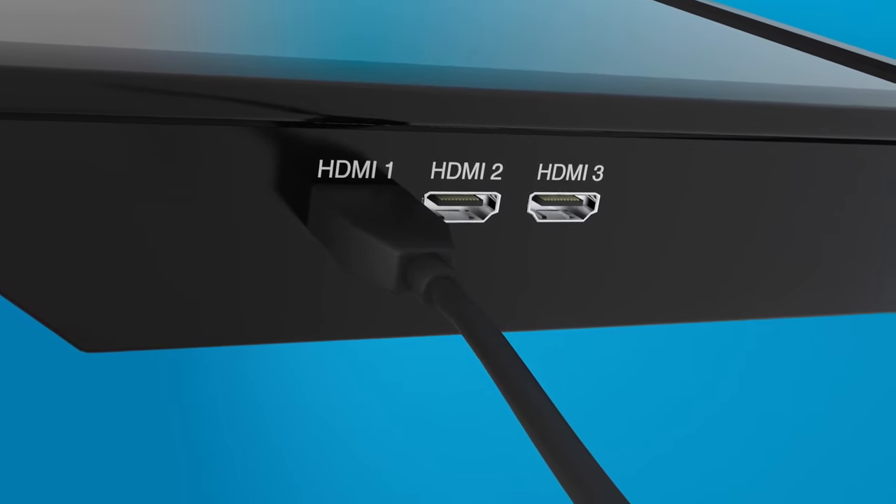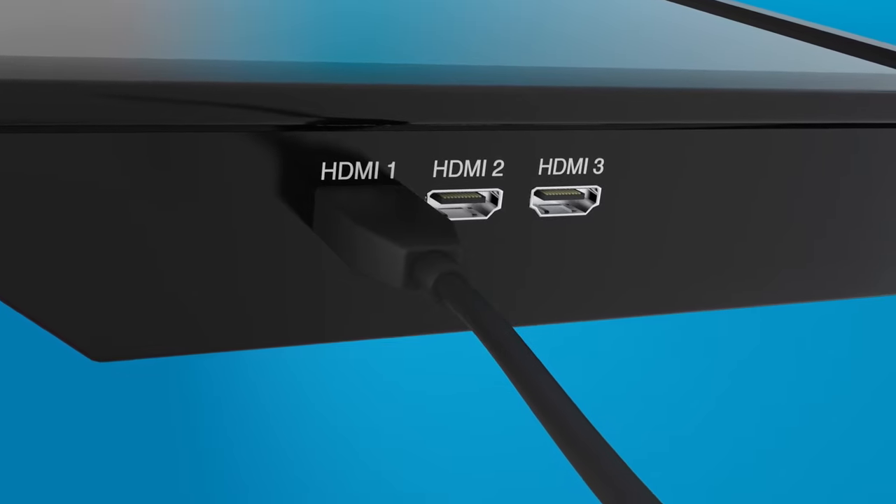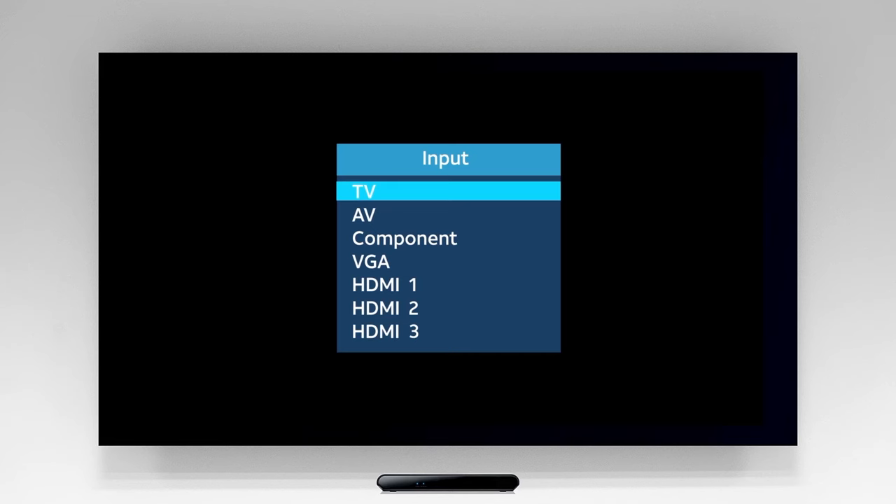You may need to change your TV input to this specific port. Make sure the active source on your television is set to the HDMI port that you just connected the cable to. You'll likely need to use the input or source button on your TV or TV remote. Refer to your TV's manual if needed.